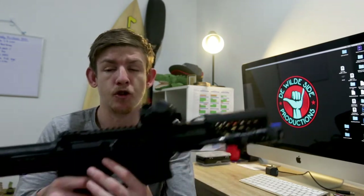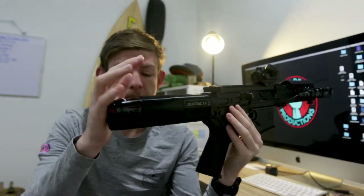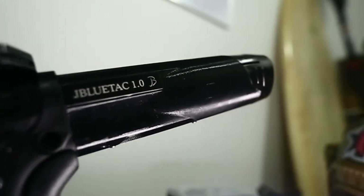So what we're reviewing today is the Junior Blue Tactical M4 Stock 1.0. Basically it's a buffer tube that replaces any of your other normal AEG buffer tubes, and replaces the need to run your standard LiPo battery — whether that's your 7.4s or your 11.1s. It basically uses drill batteries, just your standard Milwaukee batteries that you can pick up from any hardware store.